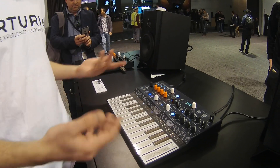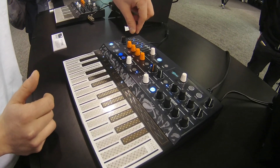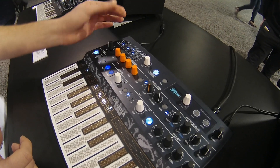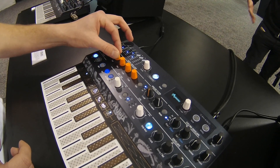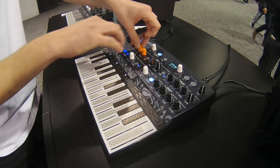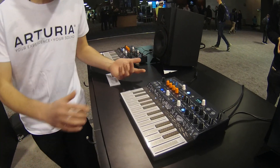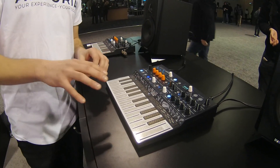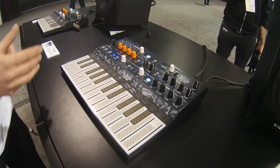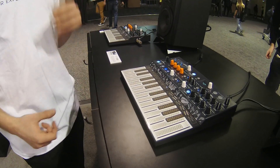The oscillator is a multimode oscillator, so I can navigate through types. This one was using FM, and then we get three knobs to shape the sound. Some of the modes, including this one we're hearing, are using code from the Mutable Instruments Plaits Eurorack module, which was also integrated into this instrument.